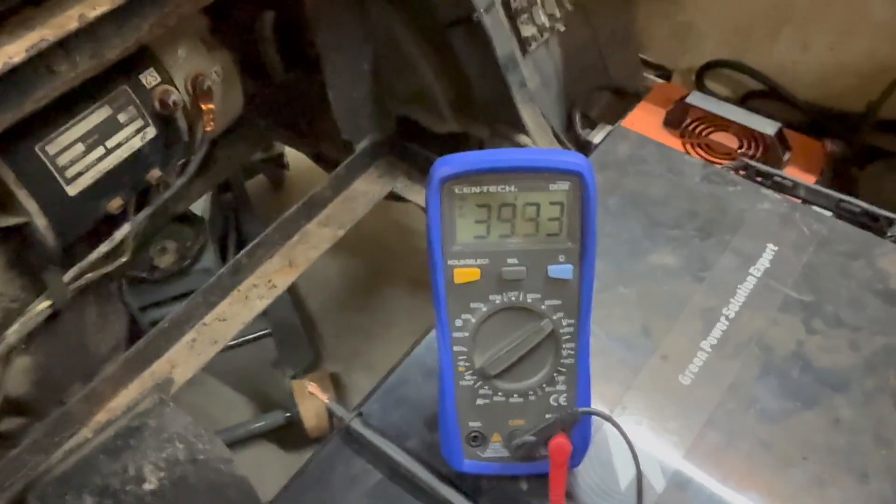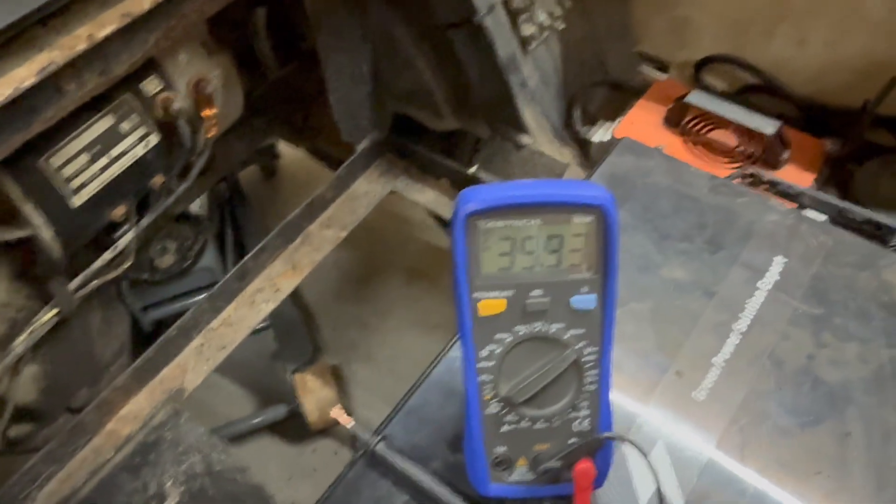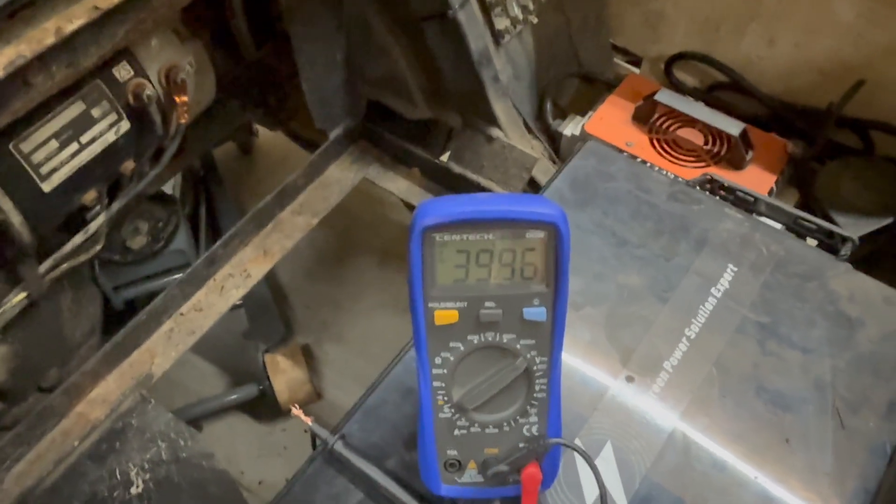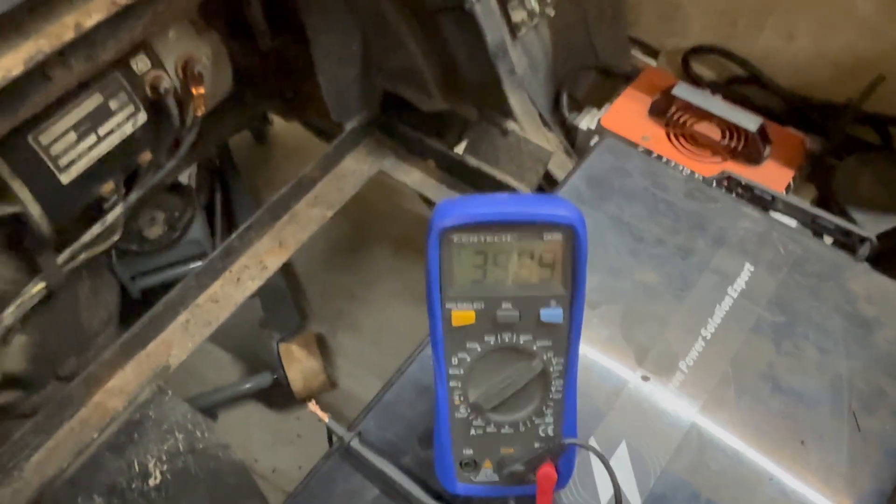Pin six is the yellow wire - this is the key switch. Right now we're at 39.93 volts with the key on. Turn the key off, turn it back on - so the key switch is working as well.